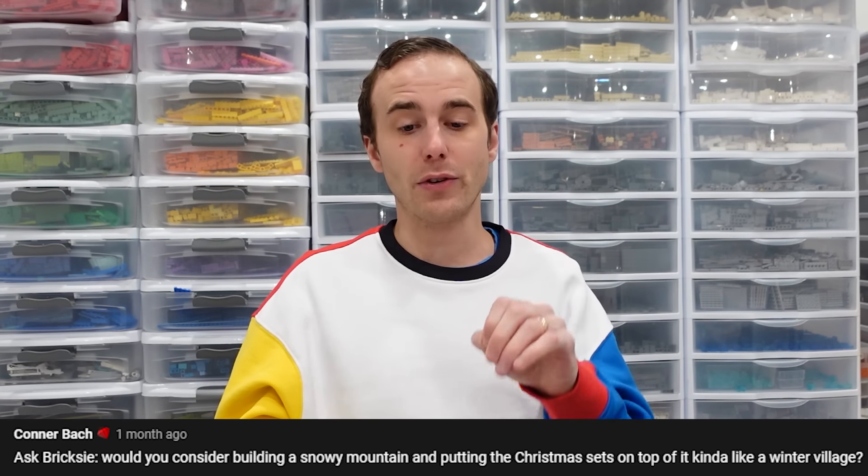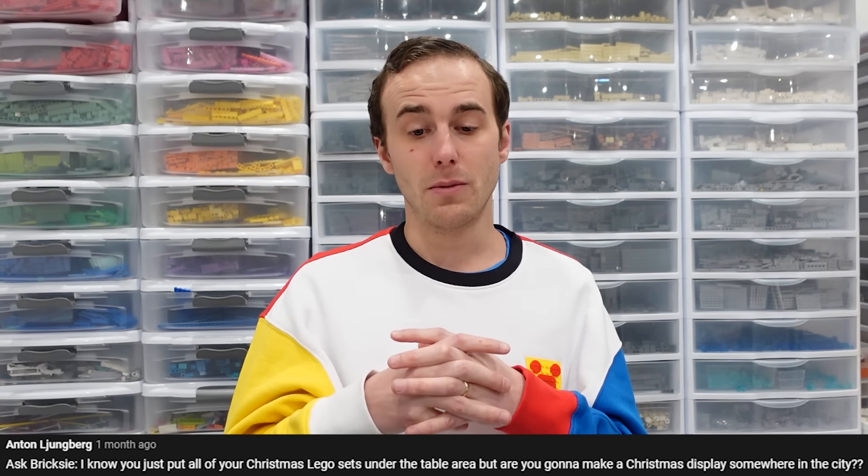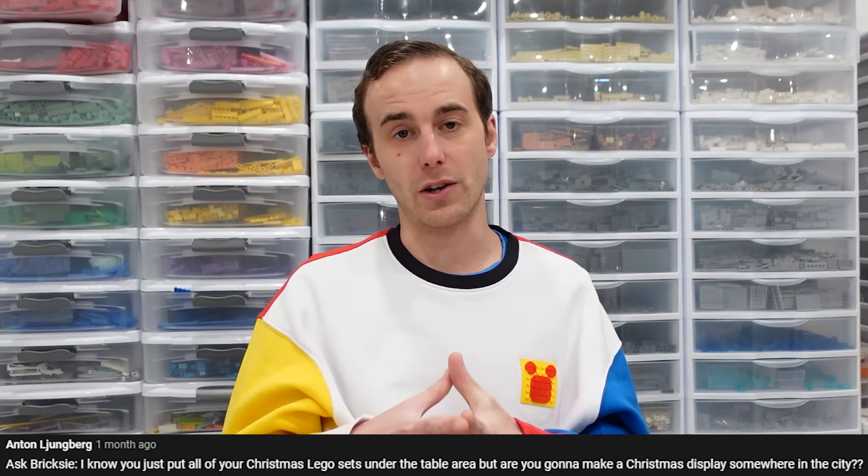We have two questions in regards to Winter Village. Connor says: Would you ever consider building a snowy mountain and putting the Christmas sets on top, sort of like a Winter Village? And Anton says: Are you going to make a Christmas display somewhere in the city? I would love to make a Christmas display — I'm thinking of doing that in 2022, taking all of our modular style buildings and making a Mills-style Christmas display. I don't know where we're going to have room for that, and I don't really want to build it and then tuck it underneath the table. I don't think we're going to be putting a mountain in the city to host a Winter Village, but we're pretty sure we're going to do something in regards to a Mill-style Winter Village this year in 2022 with all of our Winter Village sets.